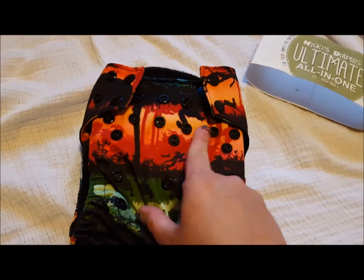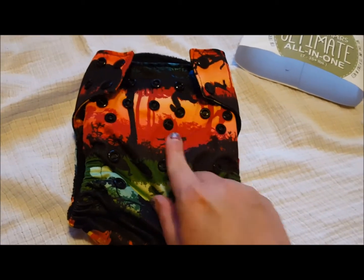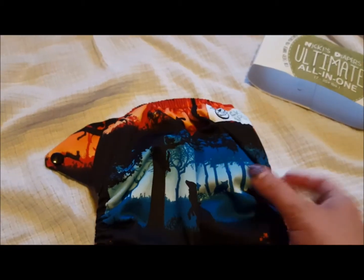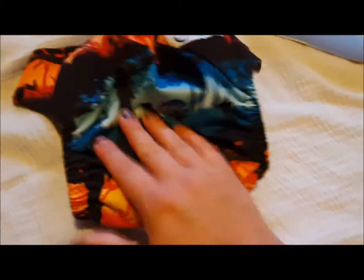It's kind of hard to see on camera, but this is like an orangish color — real orange and then like a darker orange, and then it's got green and blue. I just think it's really pretty and a really nice looking print.